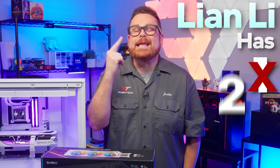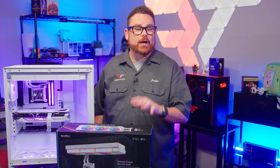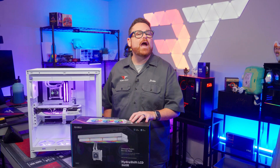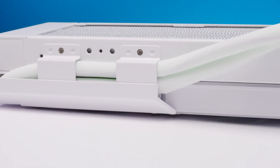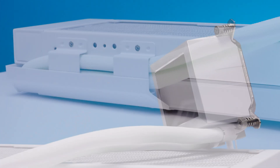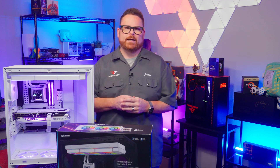Lian Li has not one, not two, but three different configurations of their new HydroShift AIO. But that isn't the only magic trick up their sleeves — they're about to make AIO hoses disappear, well, at least sort of. We're going to share with you everything you need to know about Lian Li's HydroShift AIOs right here, right now on Robitech.